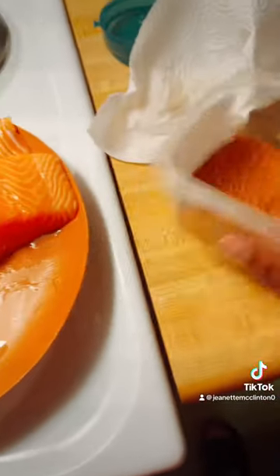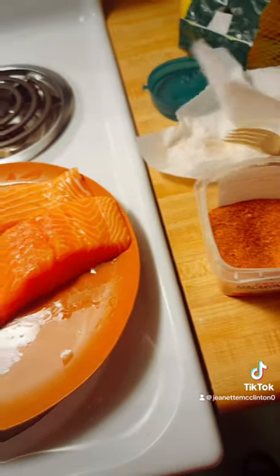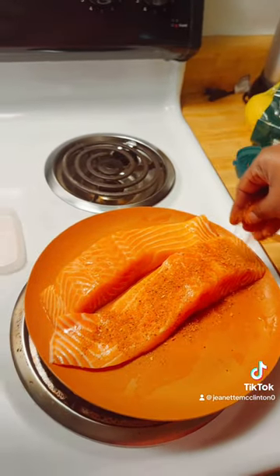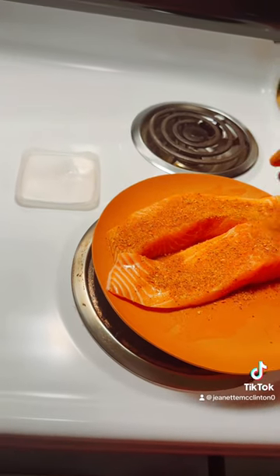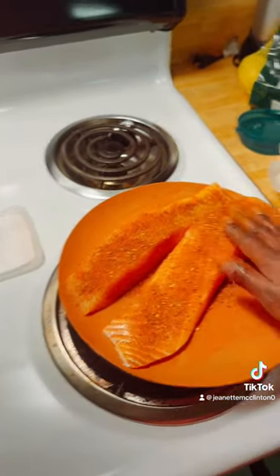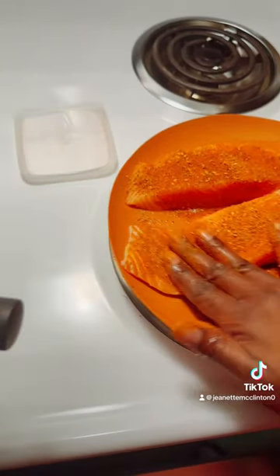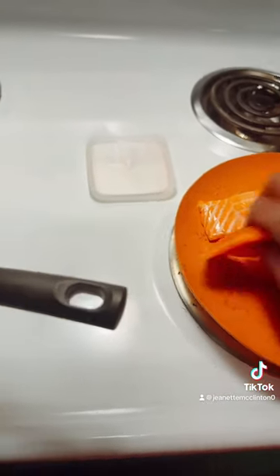I'll grab some paper towel to wipe my hands off and season my fish. I put a little of all those seasonings I showed you, just a minute each, and give it a spin around. I did add a little salt because it's my first time making this — season it real good. Turn it over and do the same thing.